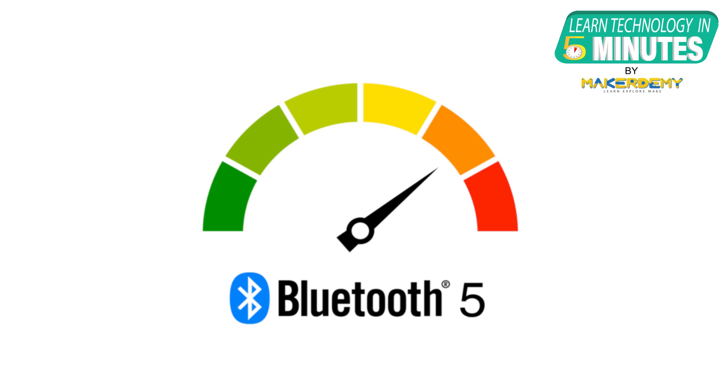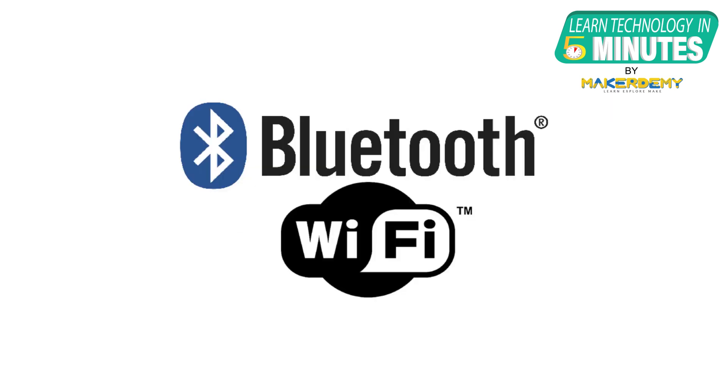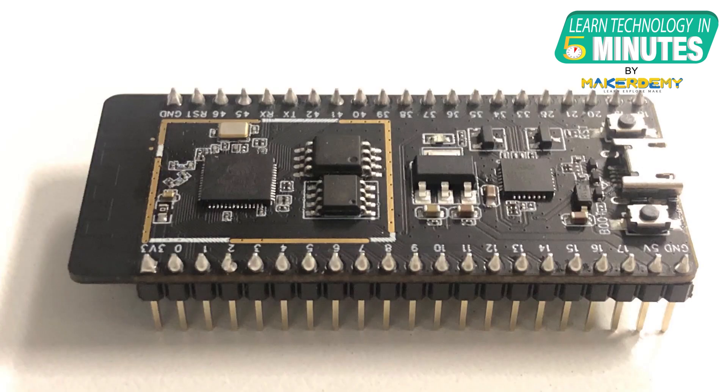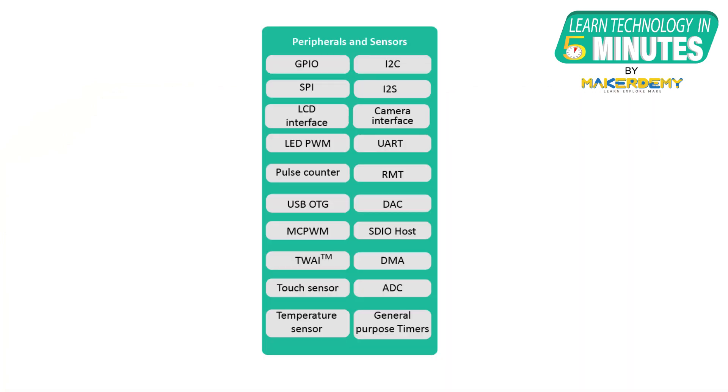It also supports higher transmission speeds and data throughput with 2 Mbps transfer support. An impressive feature of the ESP32-S3 is that both Wi-Fi and BLE have superior RF performance even at high temperatures. The ESP32-S3 has a total of 44 programmable GPIO pins, which is 10 more than that of the ESP32-S2.